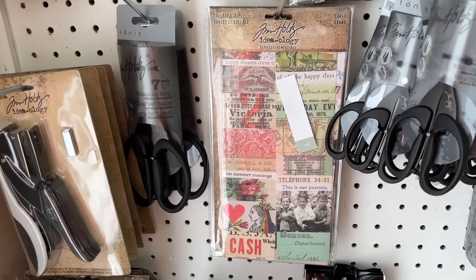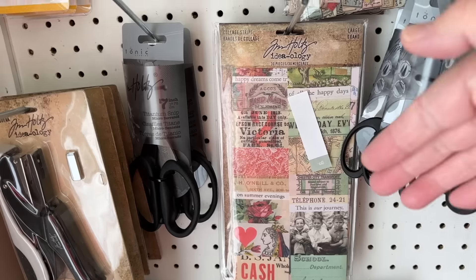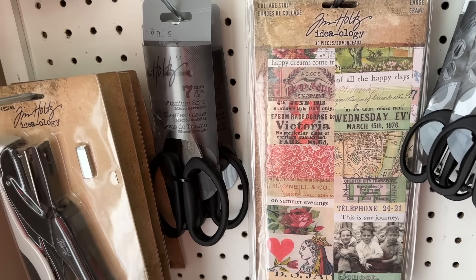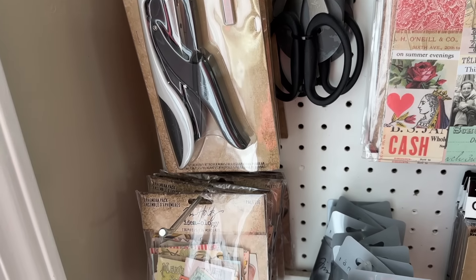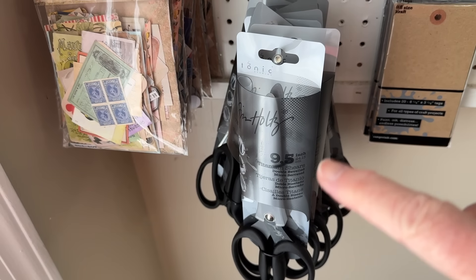This is the Tim Holtz large collage strips. Those are big — I mean, this is my hand, you can see how big they are. I had Prissy doing inventory, so that's my hand. You can see little strips of paper on things — you'll know she was doing inventory.